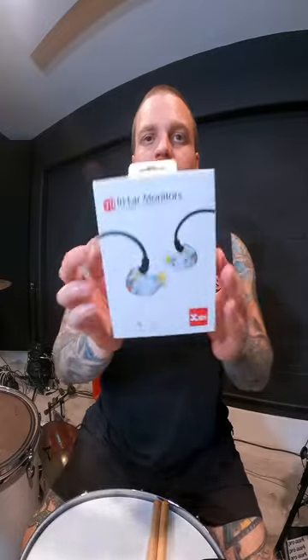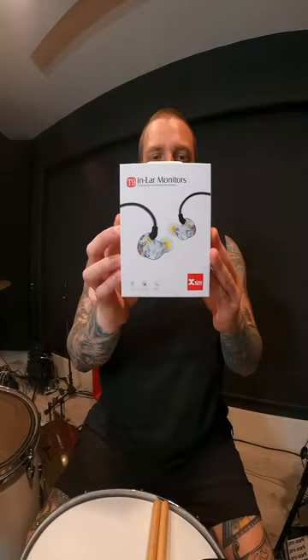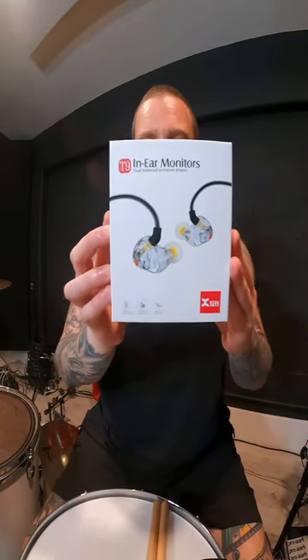What's up guys? Tanner Wayne here from Inflames. I have some new in-ears from XVIVE, the T9s. The T9s have been designed by the top IEM in-ear monitor engineers in the USA to offer pro-level quality audio.